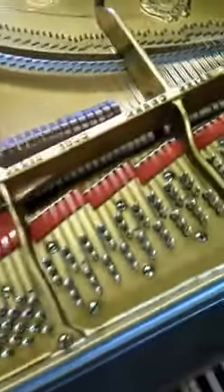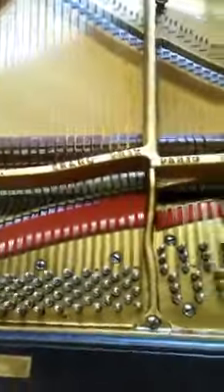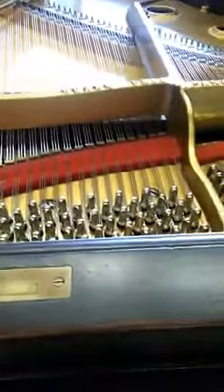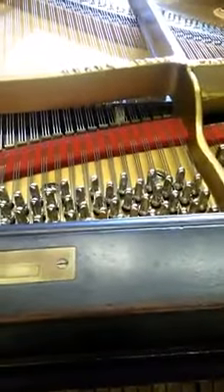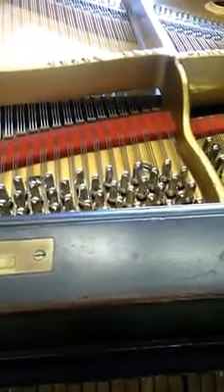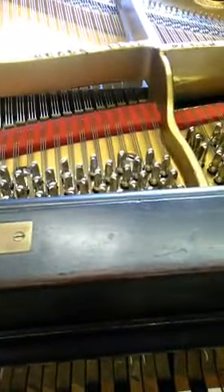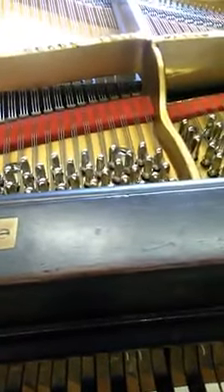The strings are nowhere close to the right tension. I'll show you in a moment. Here is A4 — three different pitches. When I was stringing it, I didn't want to get it right at pitch. I just want to get it to where the strings will not sag.